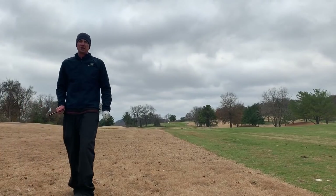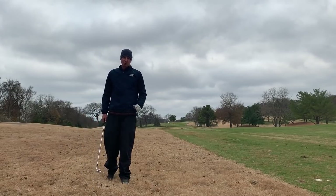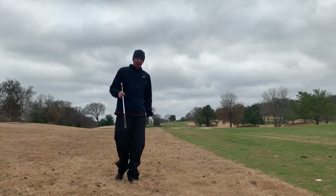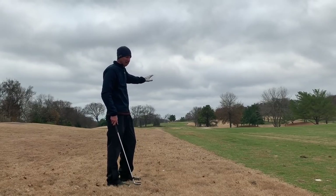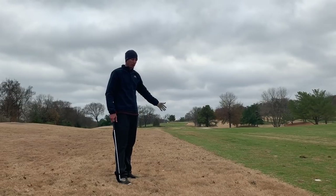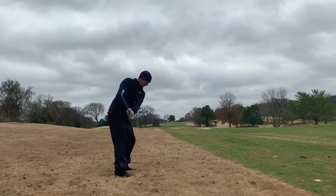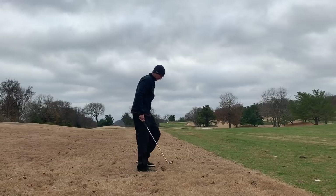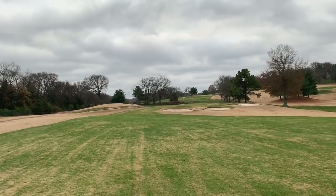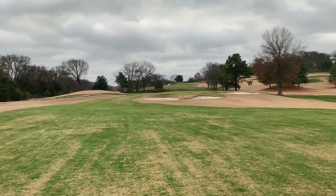I don't think this hole is quite 460 yards; I'm going to guess it's closer to 440. We have about 145 yards left here; bunkers are all in the front so we definitely want to make sure we get to the green. Being a little long on this hole is okay — much easier chip or putt from a little past. As we're walking up you can see from the bunkering in the front, you're really not able to run any shots up to the green; you have to fly everything all the way there.